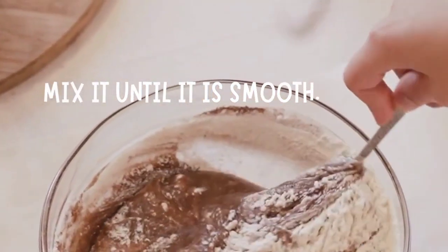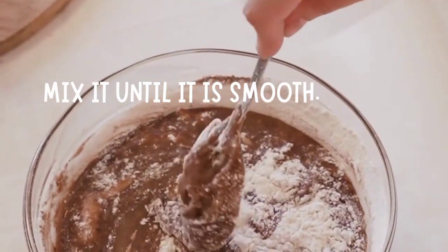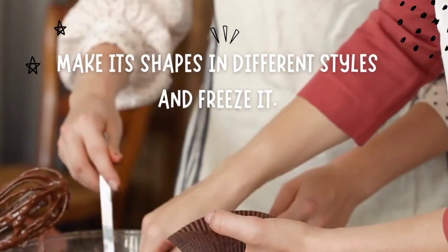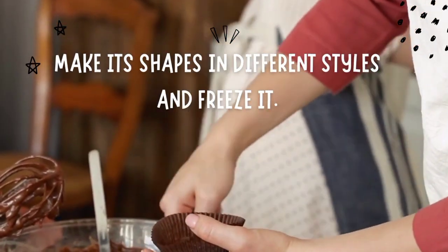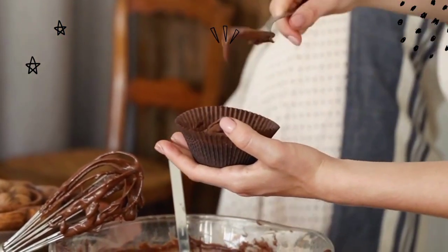After that, remove the bowl from the pan. Add additional flavoring if desired, such as dried fruit or coffee. Cool it for a few minutes, then grind it to make a smooth texture. Make shapes in different styles and freeze it, or put it in the fridge. We can enjoy the chocolate in a healthier version.